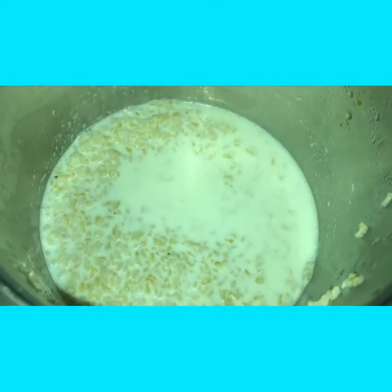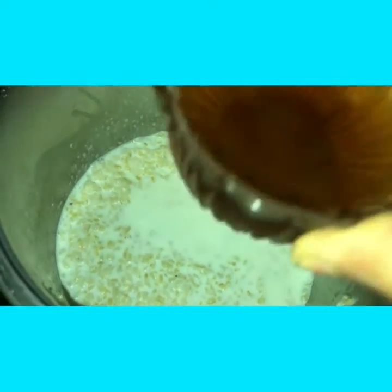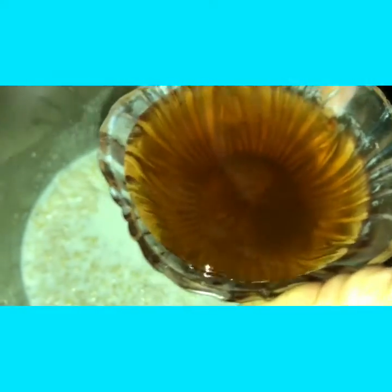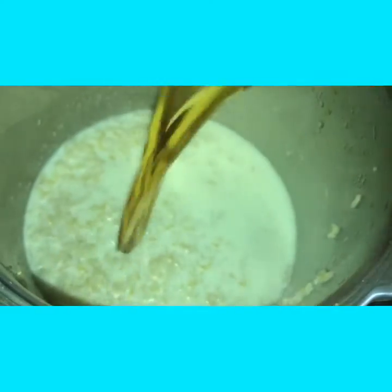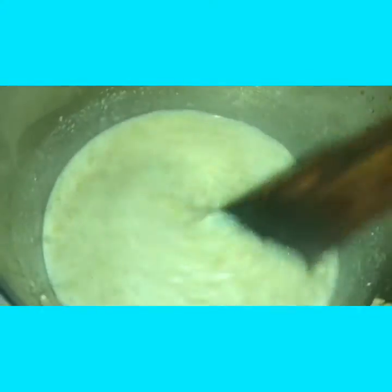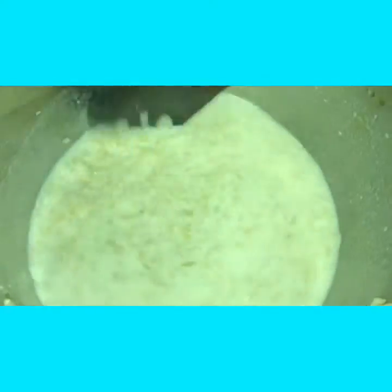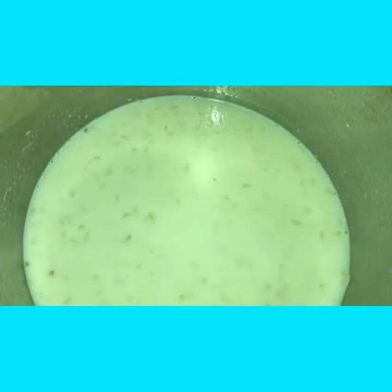After the rice is cooked well, I am adding jaggery water to the milk — I have taken 150 ml of jaggery water. Depending upon your sugar levels, you can add jaggery. Allow this to cook for about 2 minutes.